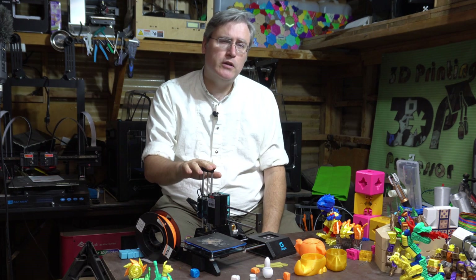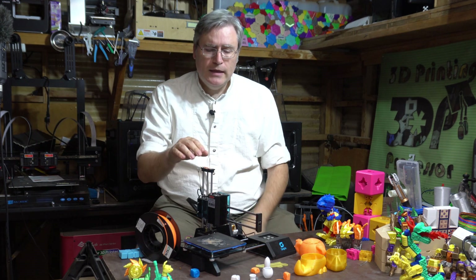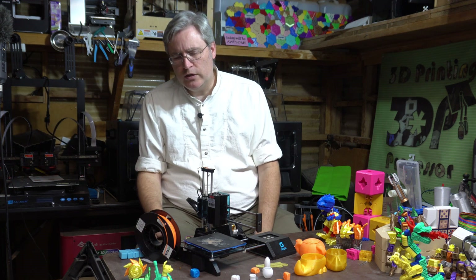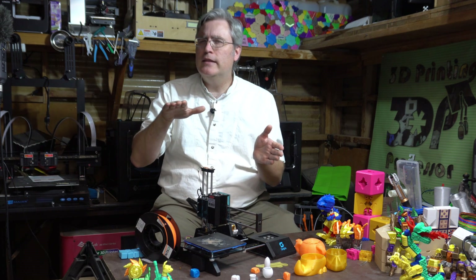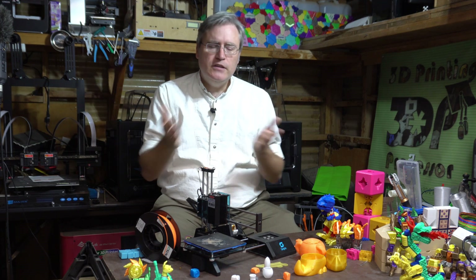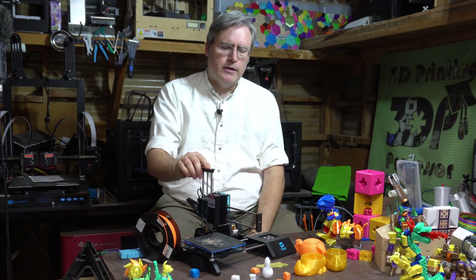When Selpic contacted me and said 'would you be willing to do a video about our 3D printer,' I was excited. It's a $99 — well, actually $129 — 3D printer, but still it's definitely in that easy-to-get-into price range, and I thought yeah, if this is that easy to get into I should definitely be telling people about it.